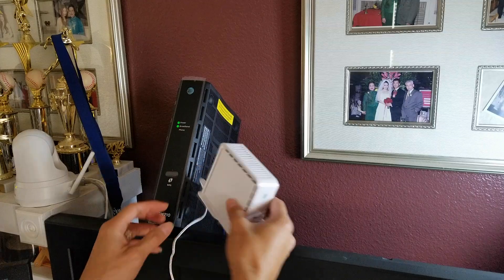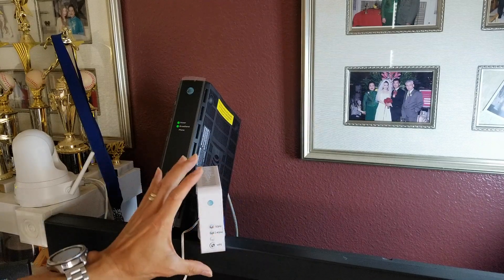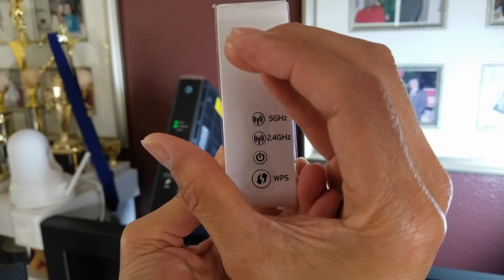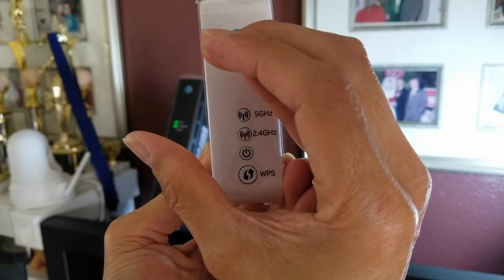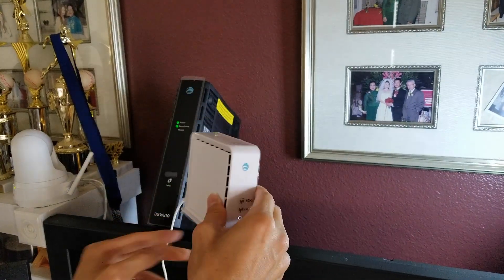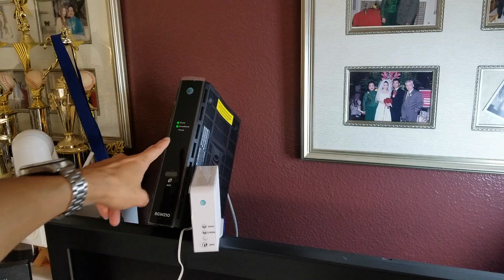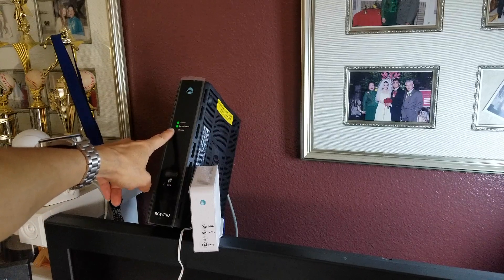All right, I'm going to press the power on. The power light is blinking right now. Let it wait for up to three minutes and we'll be back. It takes about two to three minutes for the light to blink green. We're going to wait for the light to blink green, and be sure your power and broadband on your router is green with a steady green LED light that stays on.